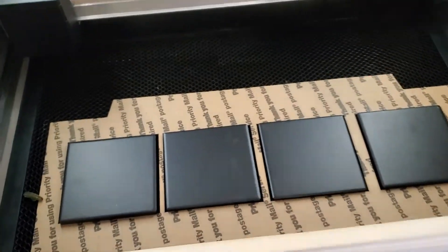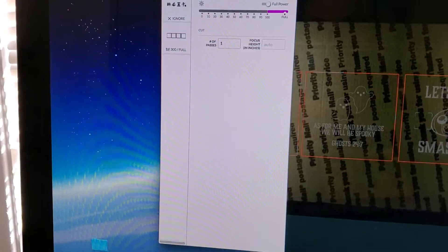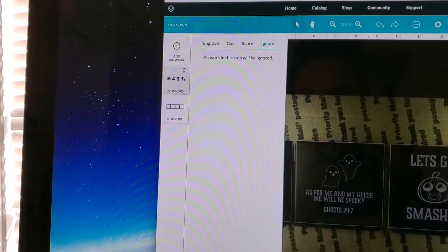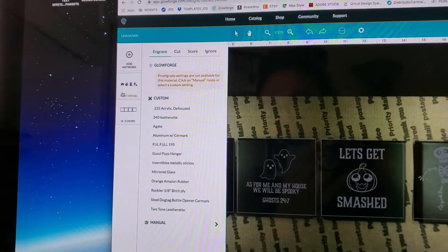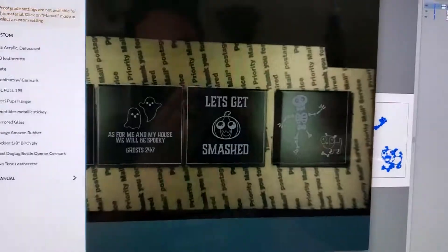Now this is set and I'm ready to actually do my artwork. Back over to my computer — print done, dismiss. Now I'm going to ignore my jig cut and I am going to engrave my actual artwork.